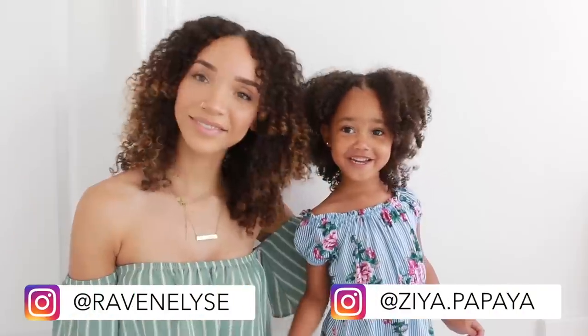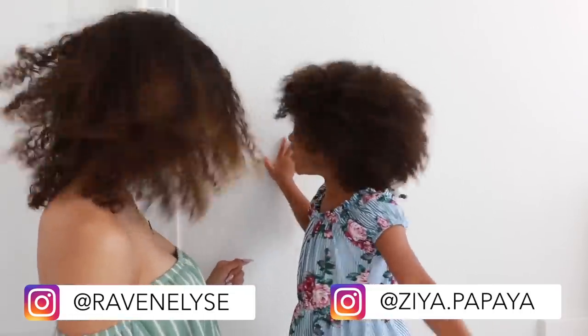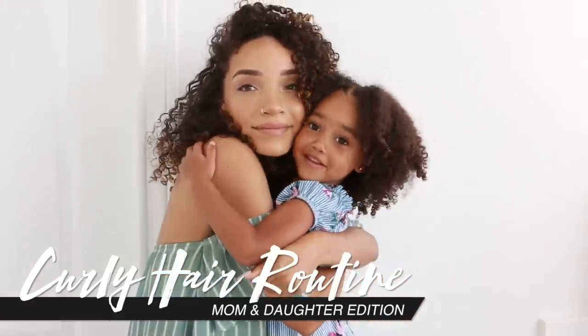Hey guys, what's up, it's Raven. For this video I wanted to do an updated curly hair routine for myself and also my three-year-old daughter Ziya. We use a lot of the same products and I pretty much do the same steps for both of us, so this is going to be our mother-daughter curly hair routine.